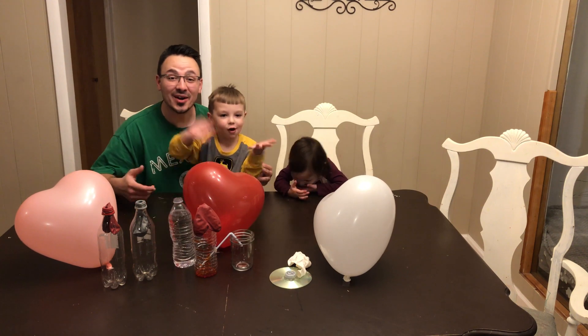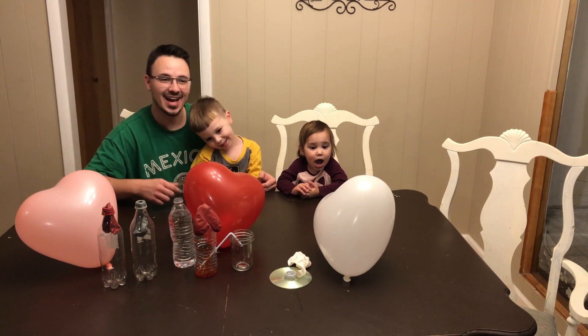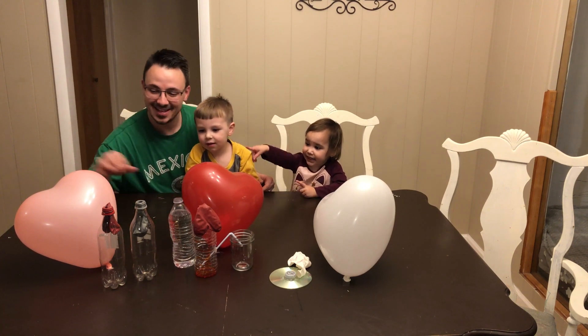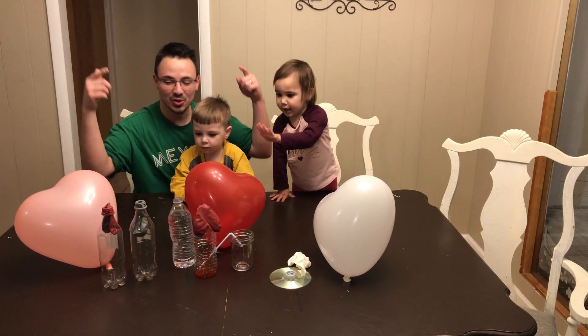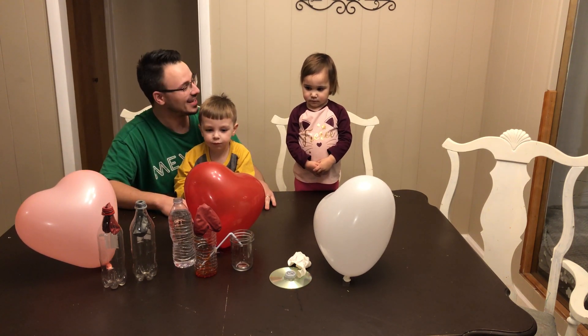Welcome to the DuroKids Show! Today we have some balloon experiments, Valentine's Day edition. We have four experiments that you can do with balloons. It's going to be very fun. Let's go ahead and get started.